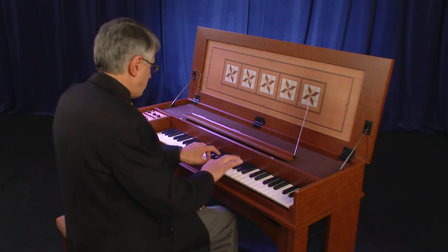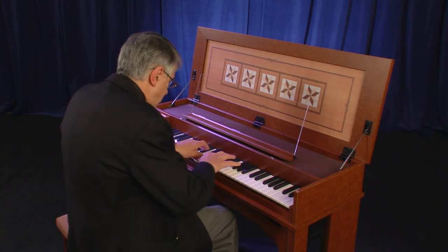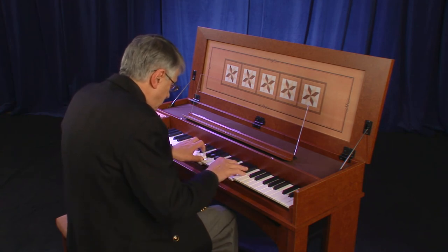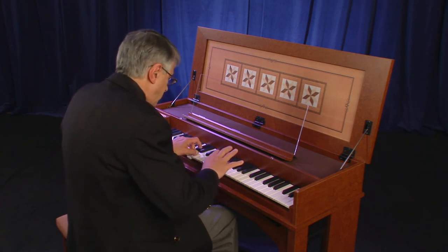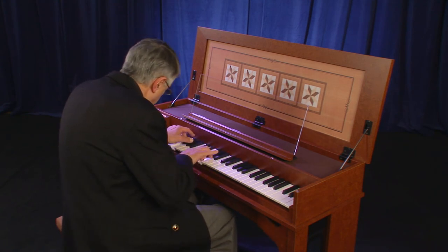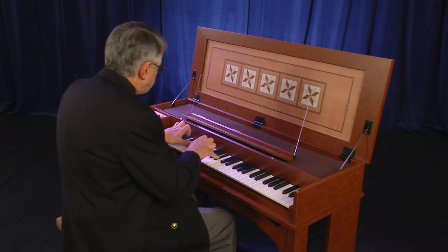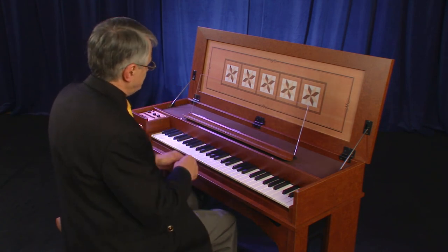[Organ 2 / principal 8 and octave 4 foot demo plays]